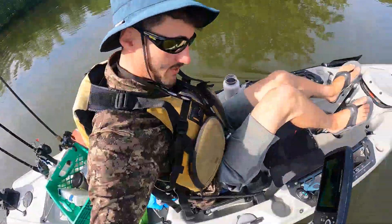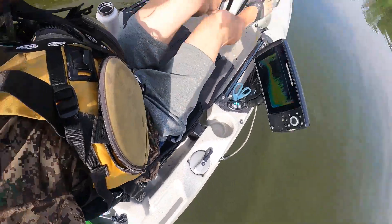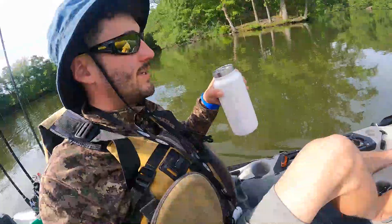Another feature I like is that you've got rudder controls on both sides, so left or right hand you can control the rudder.